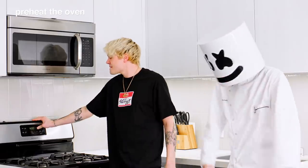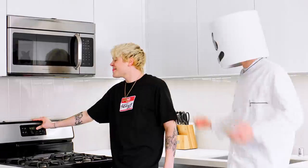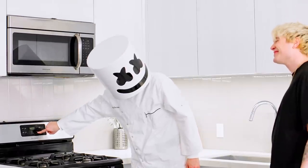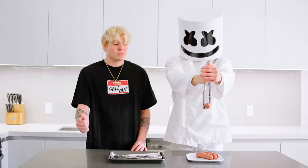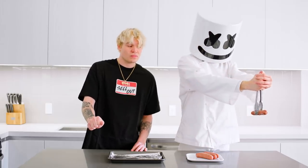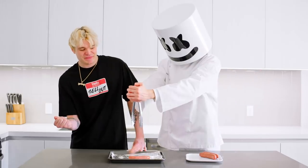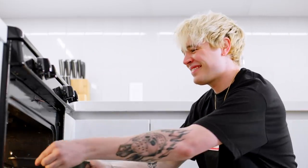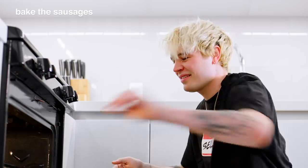First thing, preheat the oven to 425 degrees. Next, arrange the sausages on a baking sheet in an orderly fashion. So much for that. Bake until the sausages are cooked thoroughly.